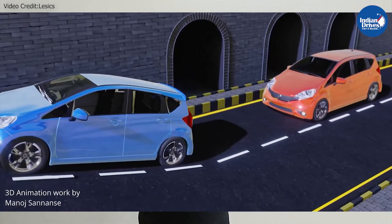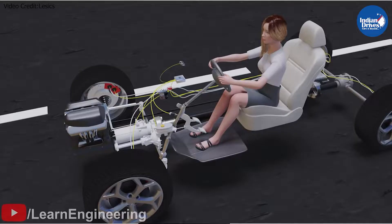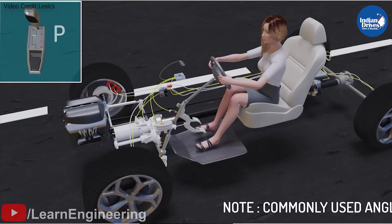Hill Assist Control is a mechanism in vehicles which holds the brake until the clutch reaches its friction point, making it easier to drive uphill from standstill. This mechanism works in both manual and automatic gearboxes. This driver assistance system is also called Hill Hold Control or Hill Start Assist.